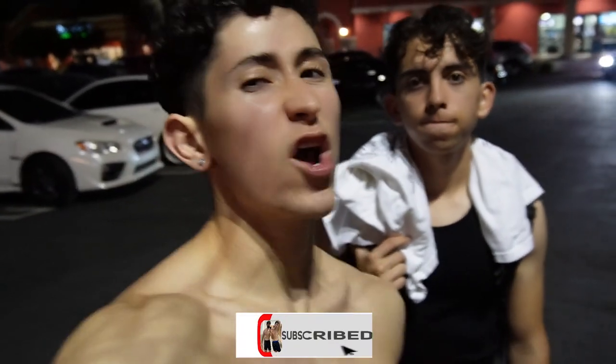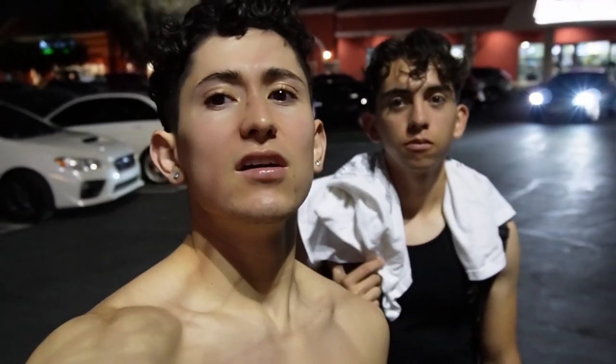That wraps it up guys - that was the end of our superhero workout. I hope you guys try these out because we all deserve to be superheroes. You don't need magical godly powers; anybody can be a superhero. Go hit the gym, try these workouts out, and get aesthetic. Please like, comment, share, and subscribe. We out!